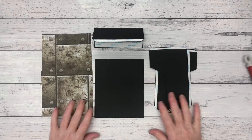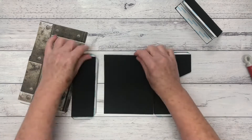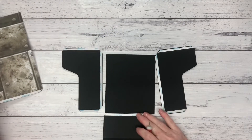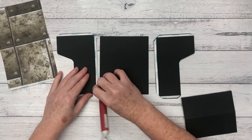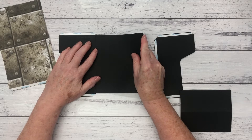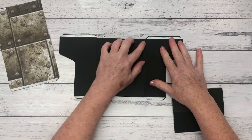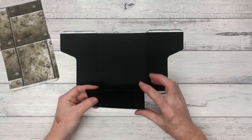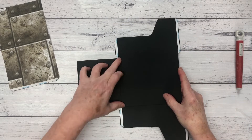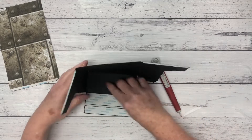We'll move on now to the drawer construction. You can see here we've got the base of the drawer and the sides, which will get attached to that base. Then we've got the back of the drawer, and the front of the drawer is the same paper as the outer box because I wanted them to match, with the main part of the drawer in black. I'm going to attach the sides to the base of the drawer, taking care to be as precise as I can. It doesn't matter which order you do this in.